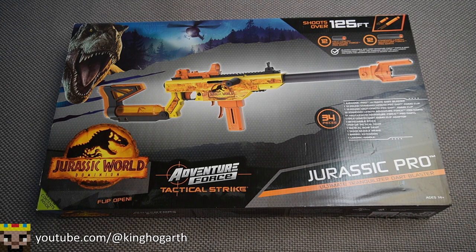This blaster came out in 2022 and is part of the Adventure Force Tactical Strike line. Let's get started by talking about the box.